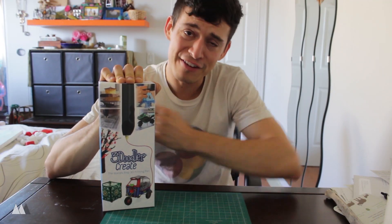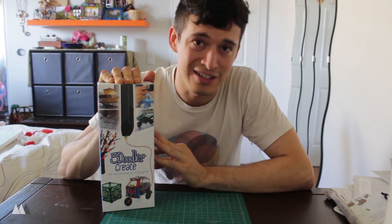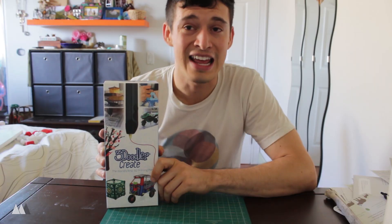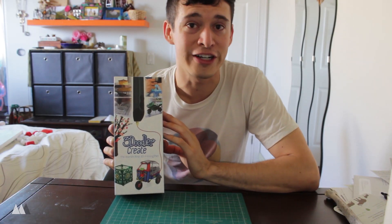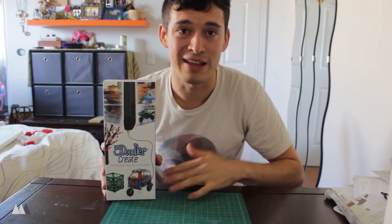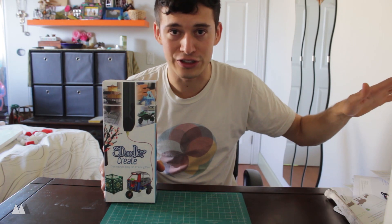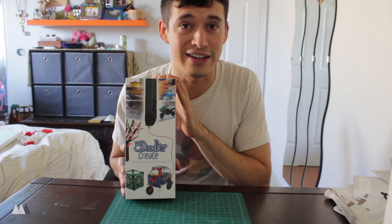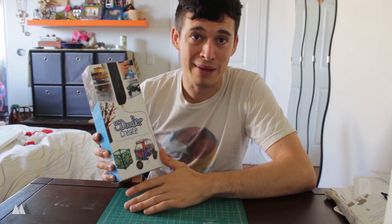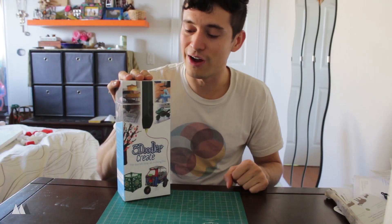Hey everyone, it's Devin here with Make Anything. I've had a few requests to play around with 3D printing pens, so in the next few weeks I'm going to be looking at a few of the different pens on the market. Today we're starting with the 3Doodler Create. 3Doodler is the original 3D printing pen company — they made the very first printing pen many years ago, and this is their latest version. I've personally never used a 3D printing pen before, so this is going to be my very first experience.